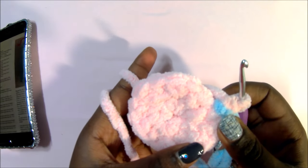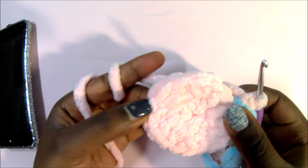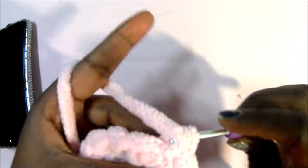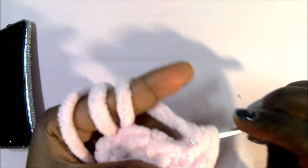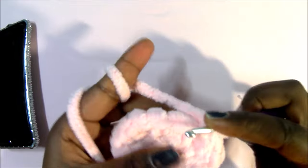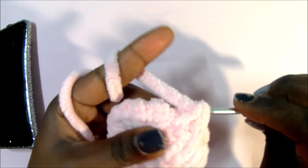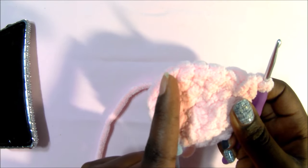After you're done with the third row, in round four we're going to do single crochet in the next two stitches, then increase in the third one — all around until the marker. So single crochet one, single crochet two, then increase in the third stitch by doing two single crochets in the same stitch. Again single crochet in the next two stitches, then increase in the next one. Repeat: single crochet, single crochet, increase all the way around.